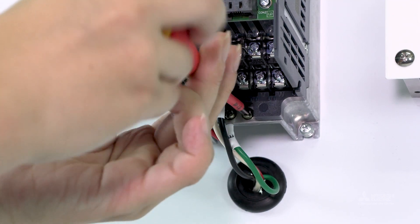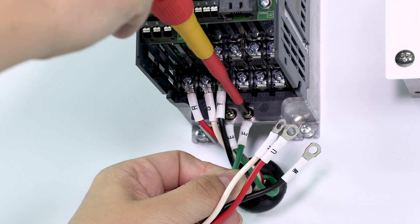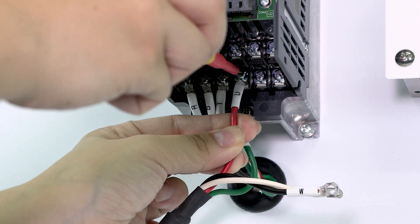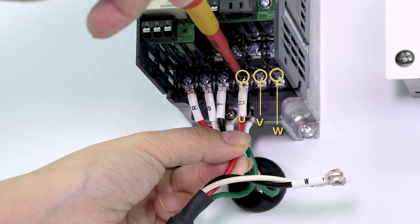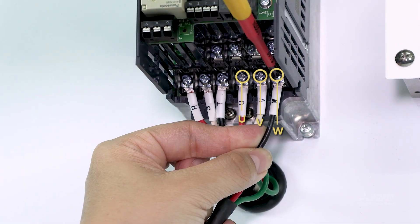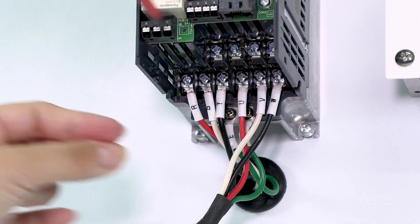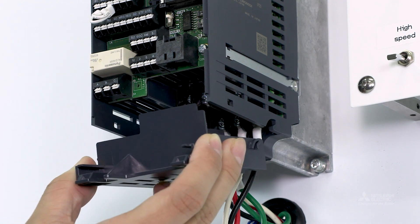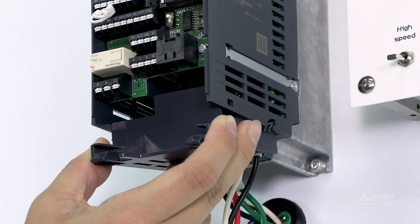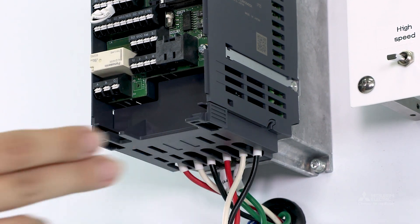Then connect the ground wire. Next, connect the motor wires to the U, V and W terminals. After completing the wiring, reattach the wiring cover. Install the cover along the guides on both sides.